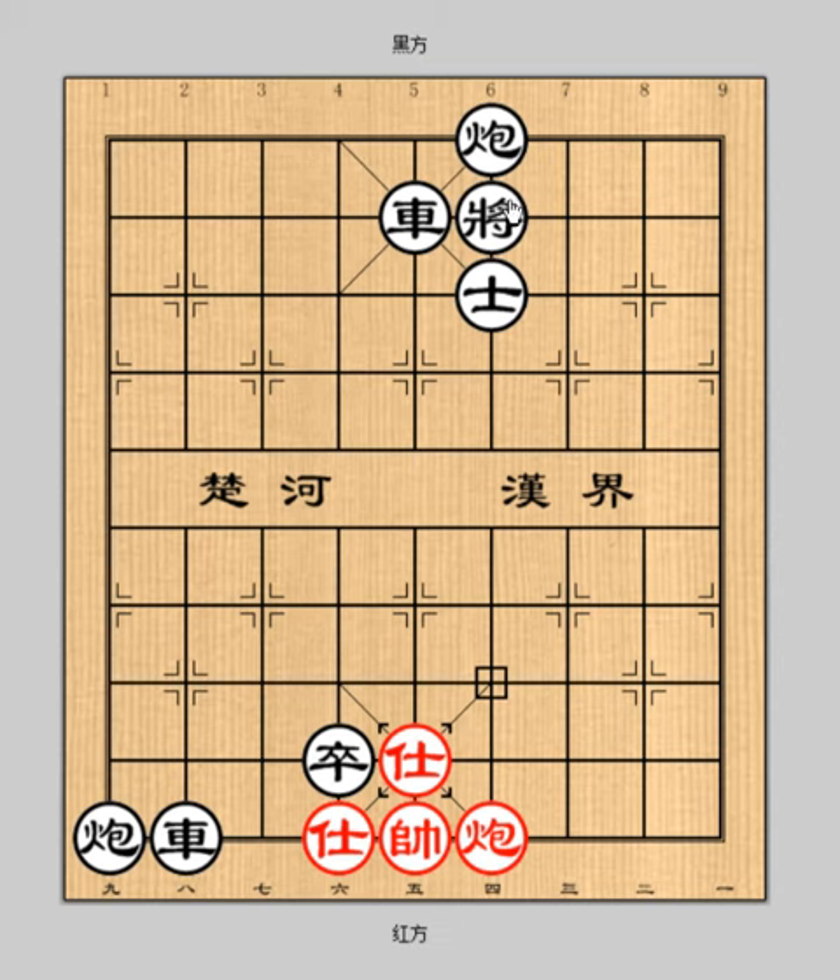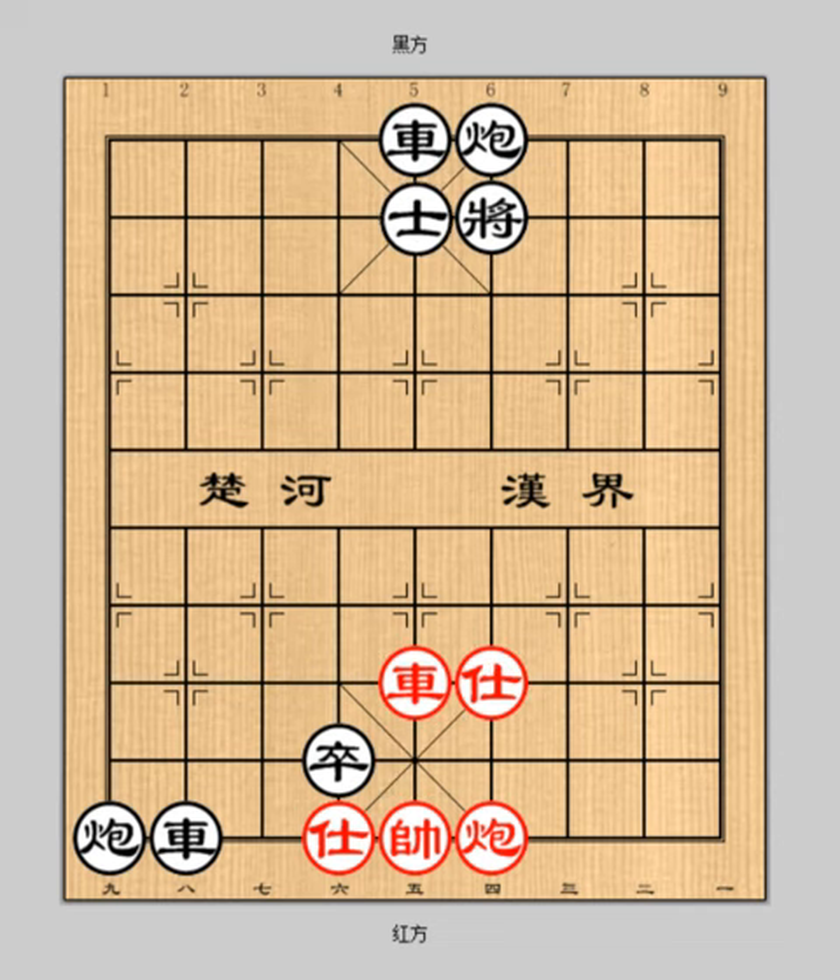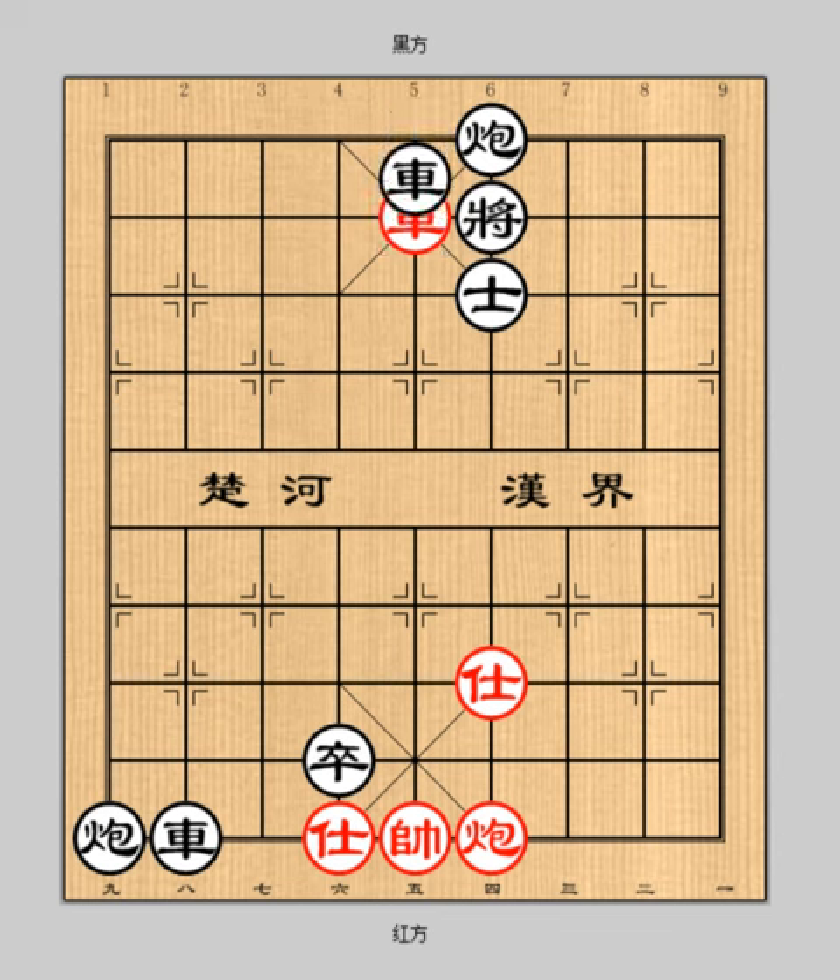Let's review the game again. What a wonderful game — that is a perfect example using the stratagem of covering the dagger with a smile. After learning this lesson, hope you guys understand this strategy better and apply it to your games. Have you learned it?